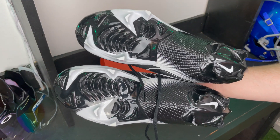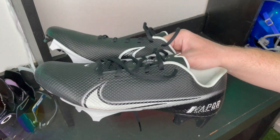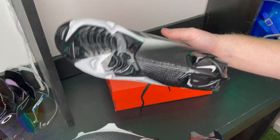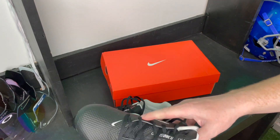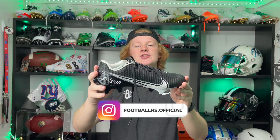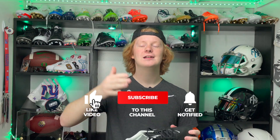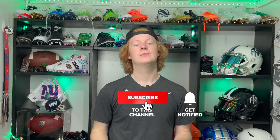This is just an unboxing with my first impressions — a full review is coming soon where I'll tell you guys all about how this cleat performs and feels, so stay on the lookout. There you go — the unboxing of the Nike Vapor Edge 360 Speed. Let me know in the comments what you think about this cleat. If you enjoyed this video, consider hitting like, comment, and subscribe for more. My name is Devin, also known as FB — thank you so much for watching another episode of Footballers.